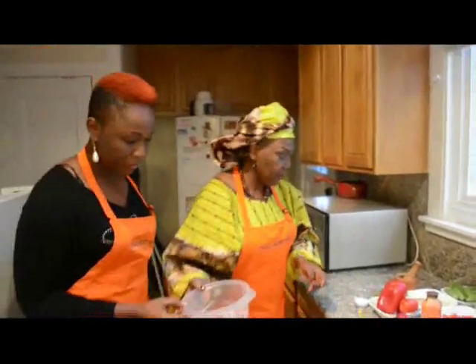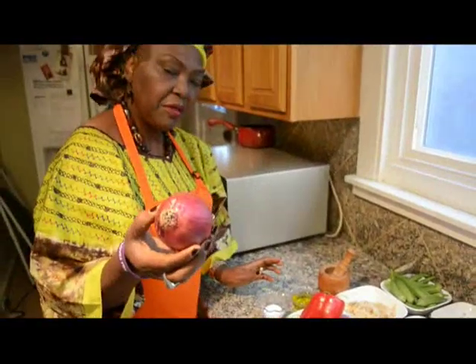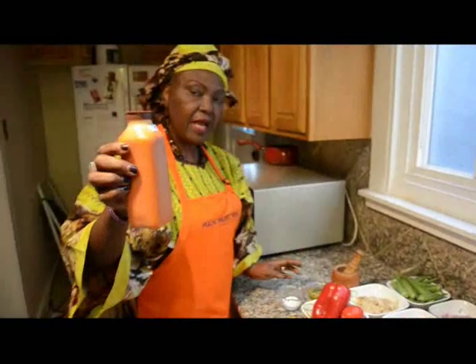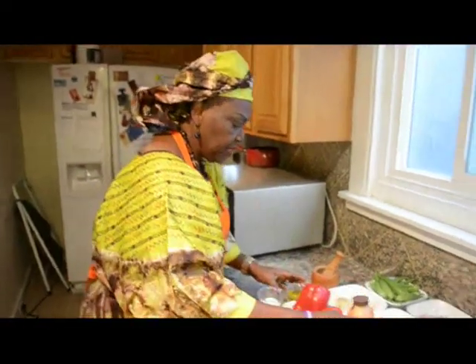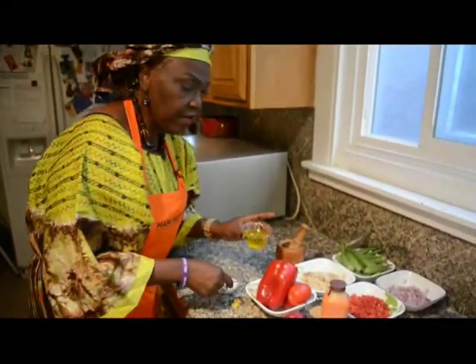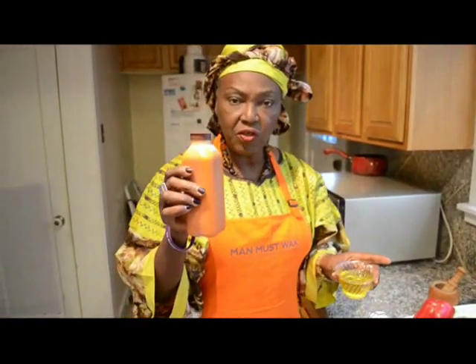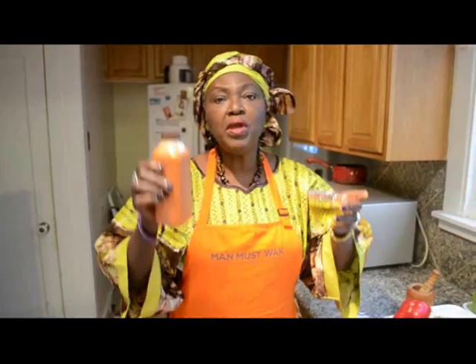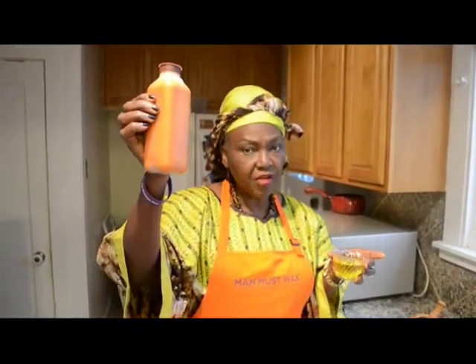The other ingredients we have: one medium-sized onion, our native palm oil, and we also have olive oil. You can use palm oil by itself for this sauce, or you can use olive oil if you are health-conscious, or you can do a combination of both, because this is what gives it the African flavor.